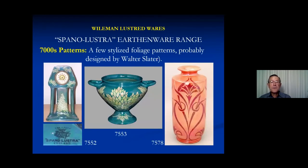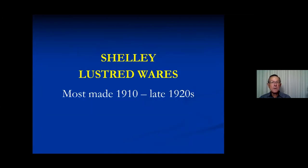There are also a few 7,000 patterns, and I think these are almost certainly done by Walter Slater because some of the intarsia in similar styles has been attributed to him. You can see they are fairly stylised foliage patterns. That pretty much brings us to the end of Weilman and Company.